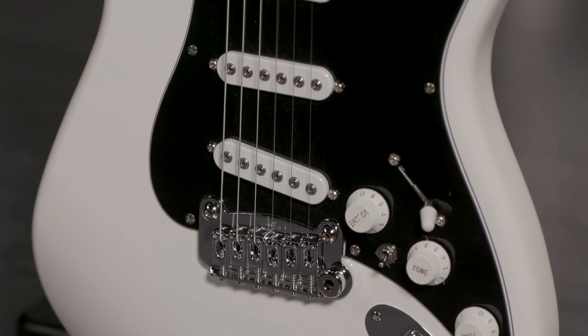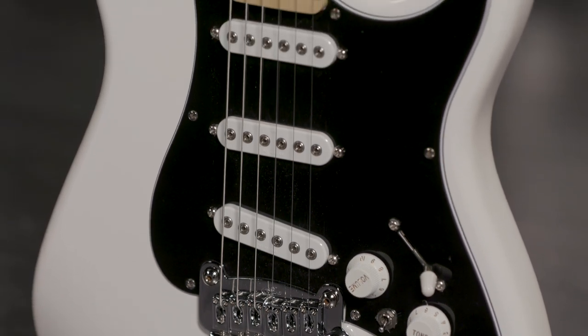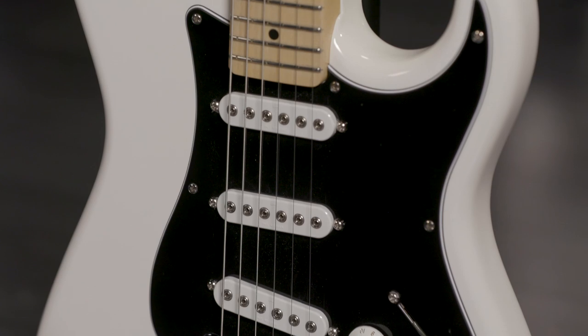This is an evolution of Leo Fender's vision for the S-Style guitar. It has a Leo Fender-designed dual fulcrum vibrato, which allows bending up or down with a little more stability than your traditional tremolo bridge.